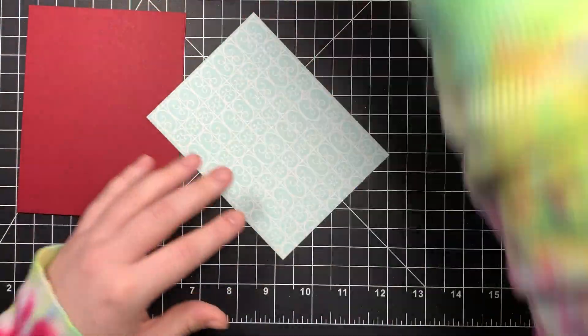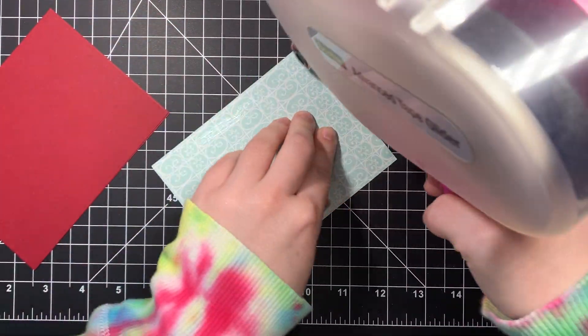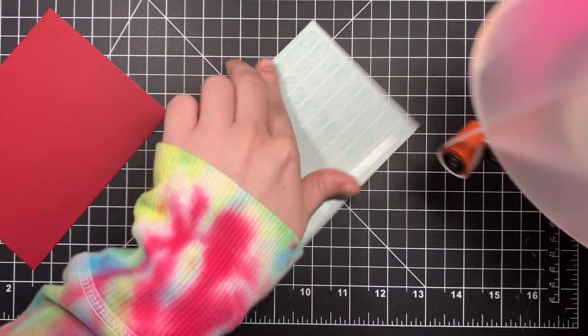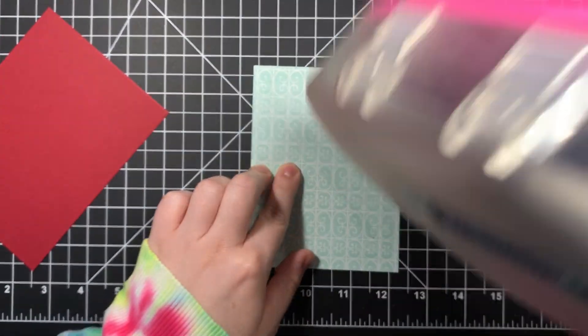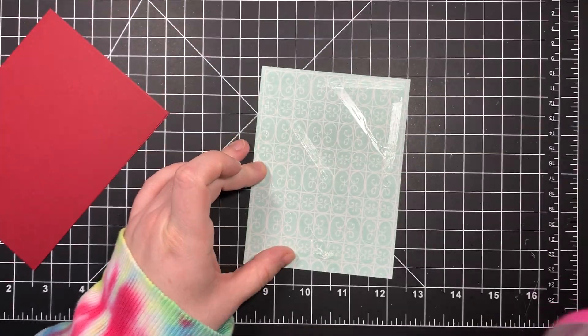Alright, so first let's tape this on. Now remember I like a lot of tape - I've said it before and I'll say it again, if the world comes to an end I want my cards to still be intact. Another one for good measure.